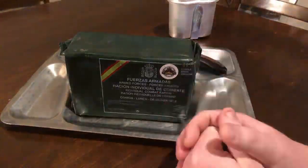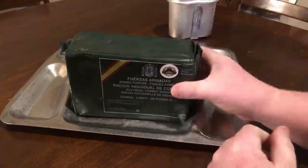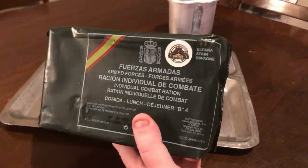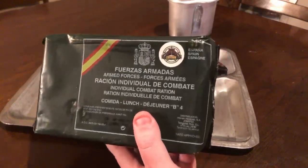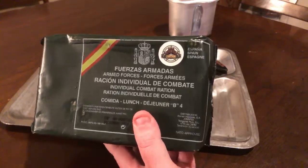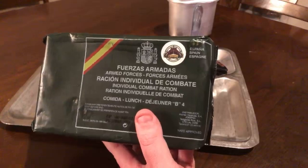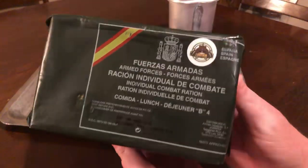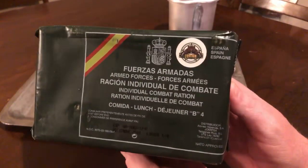We have a Spanish ration today, a ration from Spain on History Saver tonight. This is a ration I picked up from foreignmre.com. Never tried a Spanish ration before — it's my first attempt at it, first go at it. I want to try one, just haven't been able to do so, and Foreign MRE had it.